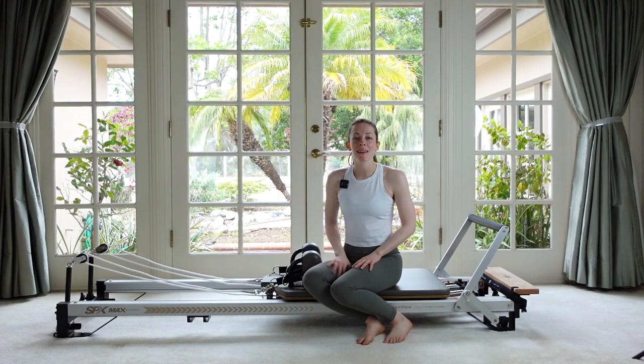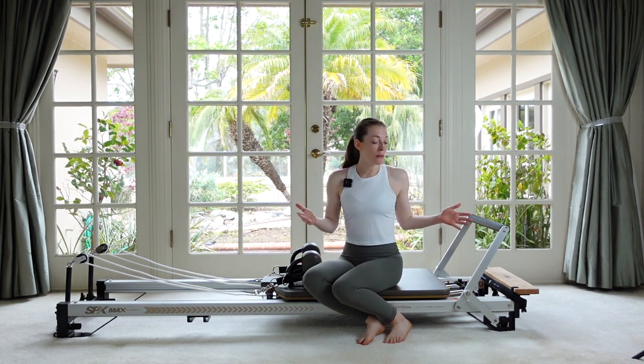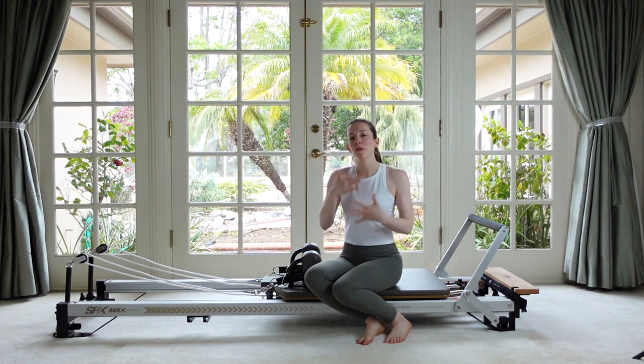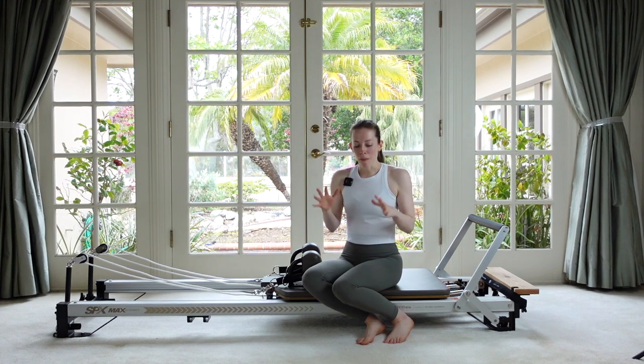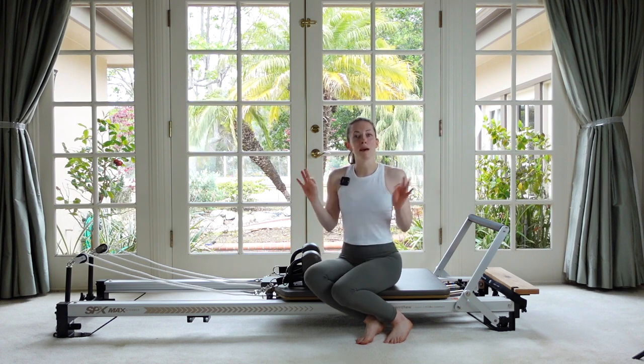Hey everybody, it's Michelle and today I've got for you an intermediate level workout on the Reformer. It's going to be lower body focused — we'll move a little bit of everything, but mainly focusing on our hips, knees, and ankles: their strength and stability and getting them moving. That's going to be our top of mind for today.